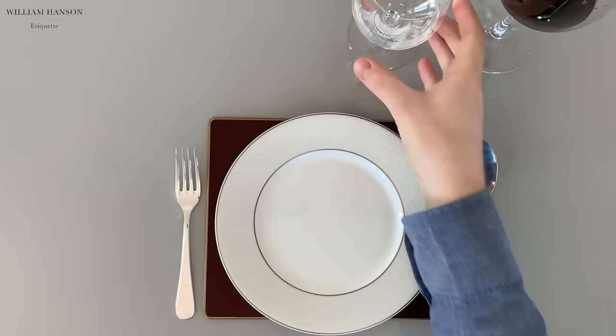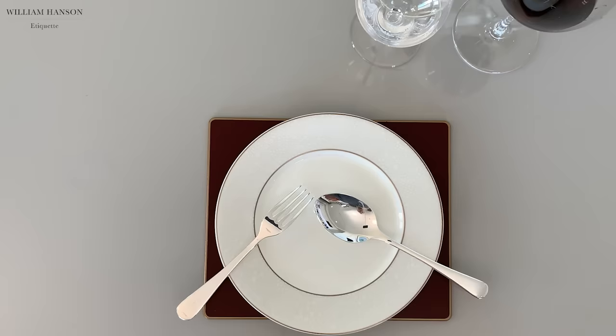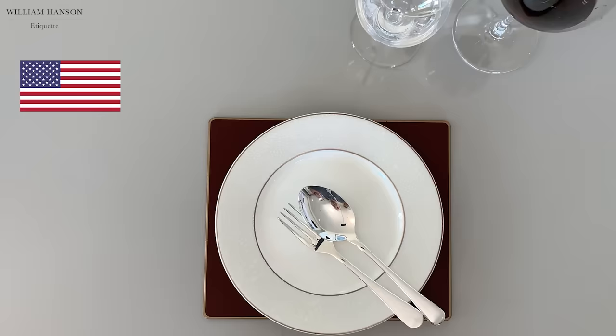Finally, the cutlery for the sweet course. Usually, we should use both a fork and a spoon, and the same rules apply. When resting, like so, at 3:40. When finished, at 6:30. Or 4:20. Or 3:15. It's up to you.